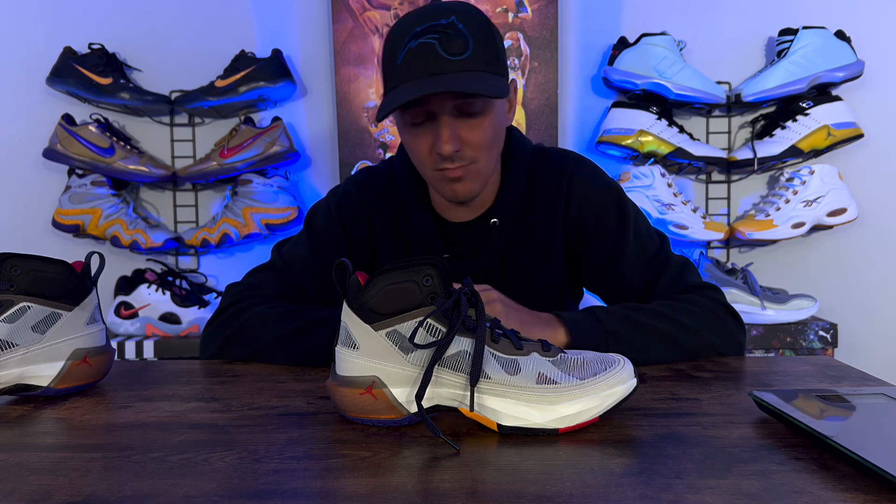This is my rundown of the Jordan 37. Hope you enjoyed it, hope you hit that like button and subscribe button. We appreciate you coming to the channel, whether you even hit the dislike button. I appreciate you guys stopping by and we'll catch you on the next episode of Sold Out.